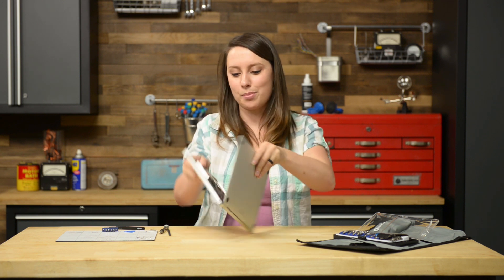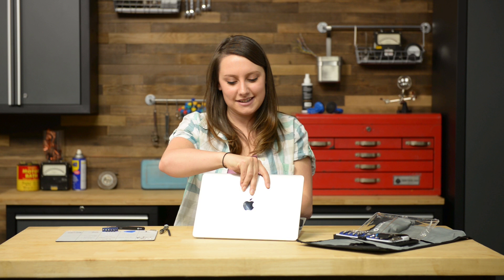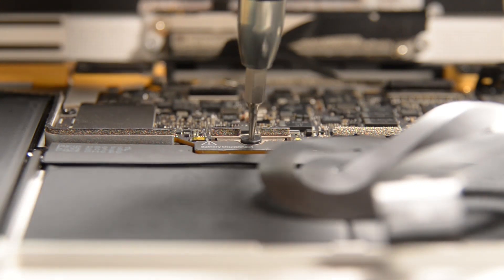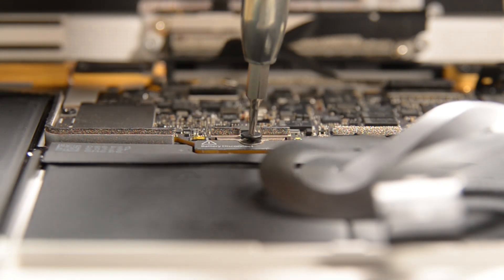Before the next step, we just need to readjust the computer where the lower case is on the desk and the upper case is propped open. Now we can get to the T5 Torx screw connecting the battery connector to the logic board. With that out, we can disconnect the battery, and we'll need the help of the battery isolation pick. We're going to insert the pick between the logic board and the battery connector.